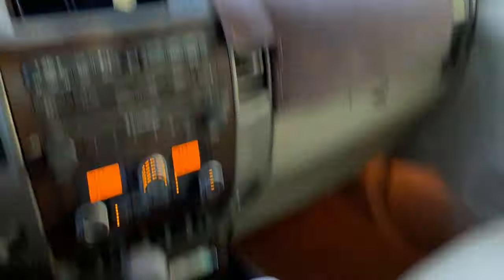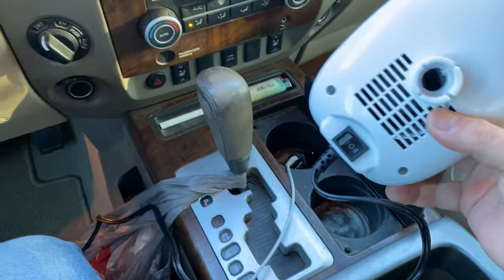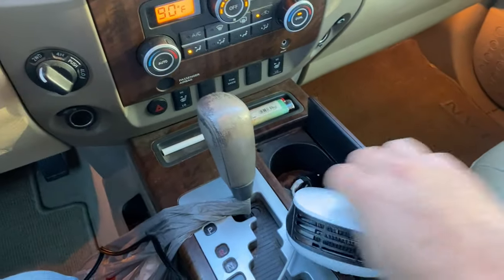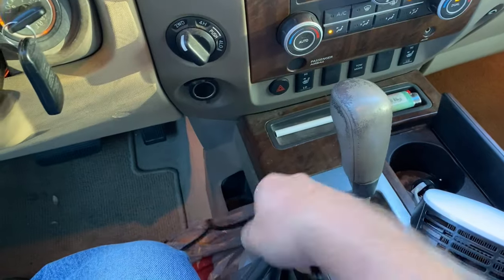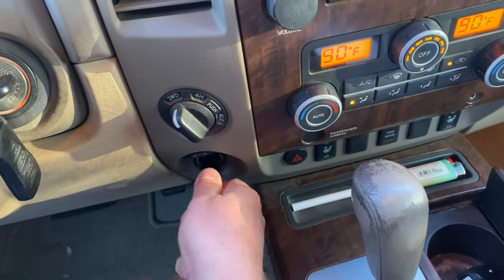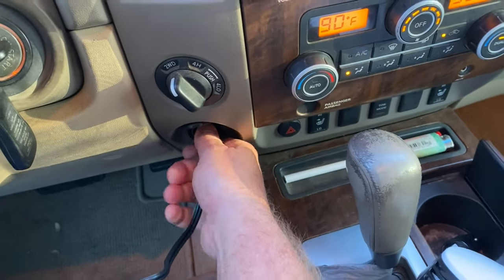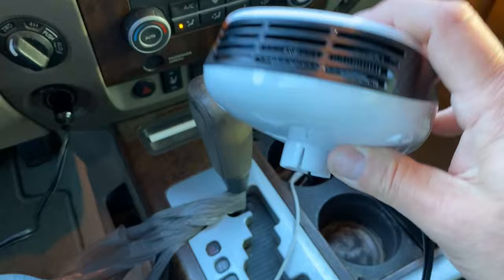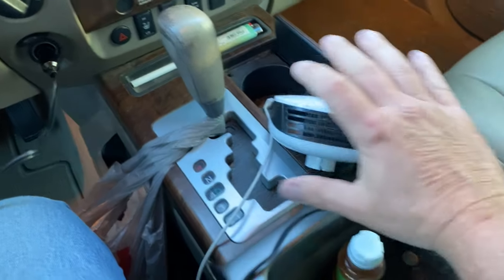Up here it's 62 — well, hot air rises. So here's our little gadget, and there's a little clip that rotates it. Let's just plug this into the cigarette lighter. There's a switch — one and two, two is high — so we're just going to point this at us.